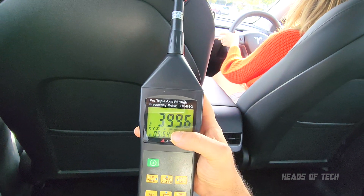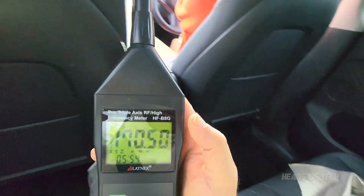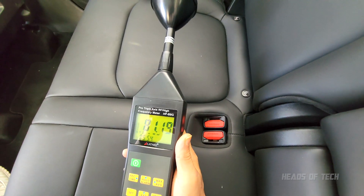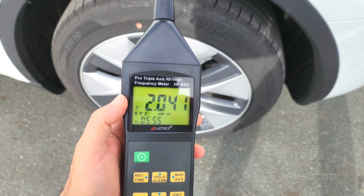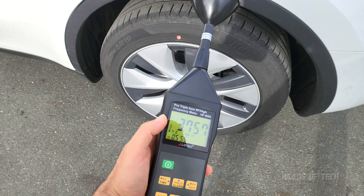That's UW — microwatts — which means nothing much is happening. That's very reassuring. I'm just going to move it around the seat itself and again it's microwatts, so it looks good so far. From the outside here, as soon as the car starts going, we're getting three milliwatts around the wheels and it drops down to microwatts.